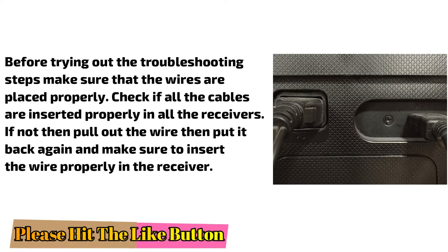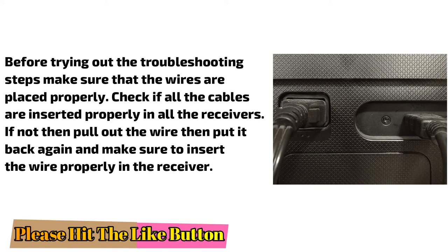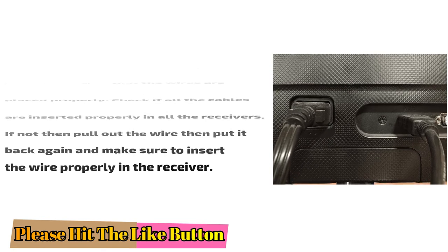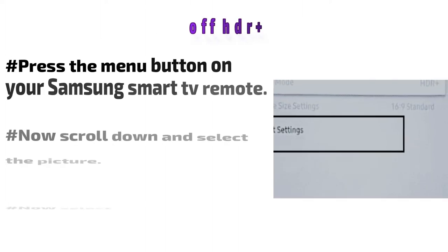Before trying out the troubleshooting steps, make sure that the wires are placed properly. Check if all the cables are inserted properly in all the receivers. If not, then pull out the wire, then put it back again, and make sure to insert the wire properly in the receiver.